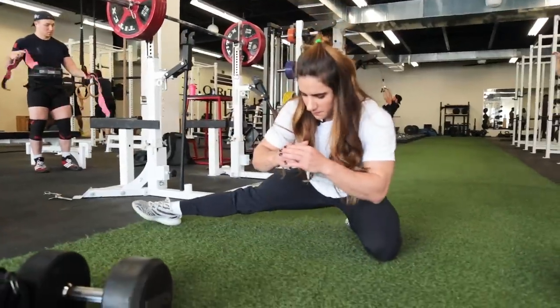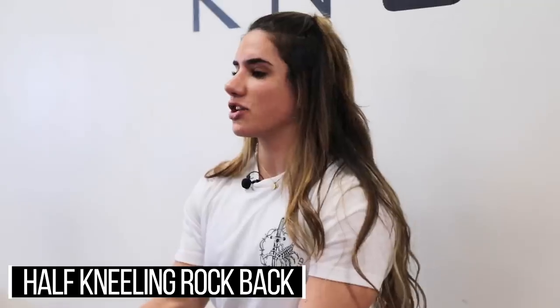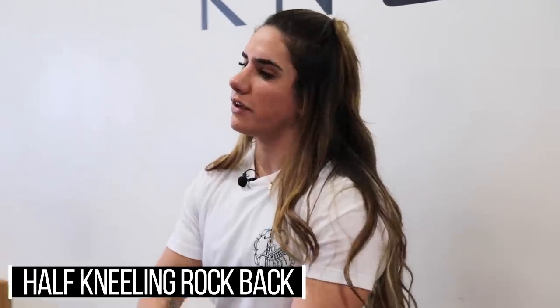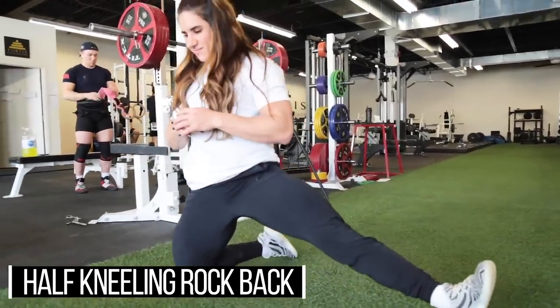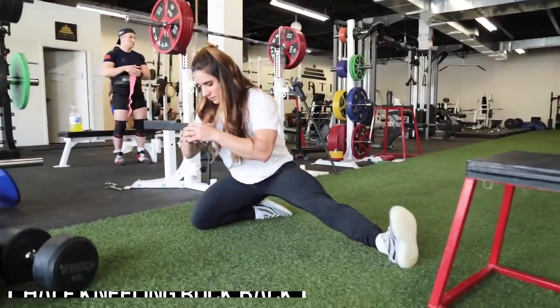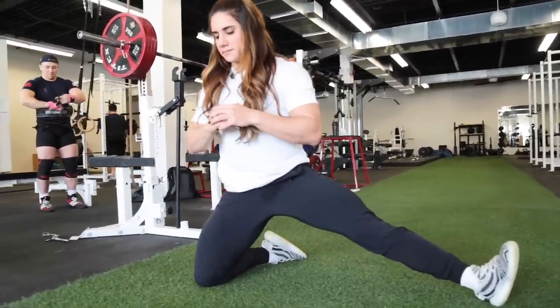The next movement is a half kneeling rock back. Start in a kneeling position and extend one leg out to get a stretch on the adductor of that leg. While you extend your hips forward, you'll also feel a stretch on the front of your hips. Same concept as the Bulgarian split squat — do this for the stretch, do the reps slow, two sets of 10 to 12 repetitions.